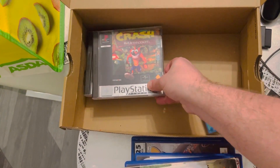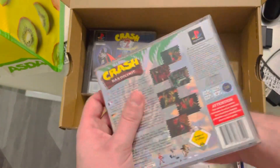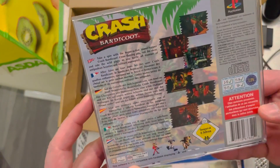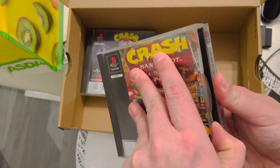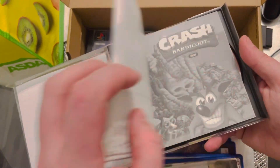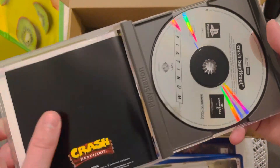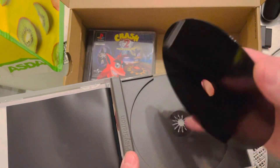Absolute favourite here — Crash Bandicoot! Everybody loves this, pure nostalgia. Complete — and it's a Platinum Edition too. Oh yes, it's got the box. I'm so happy with that. What a bargain, can't beat this!